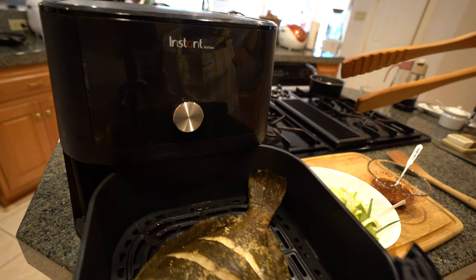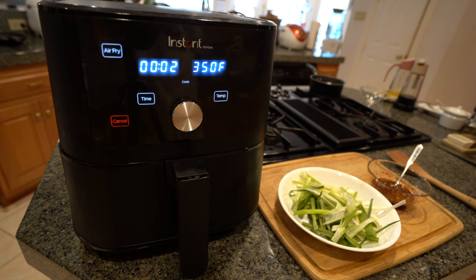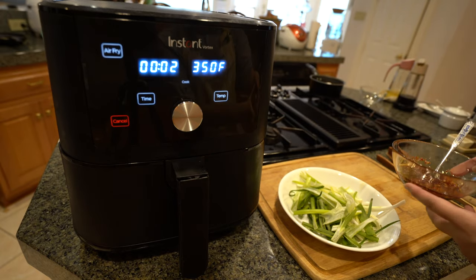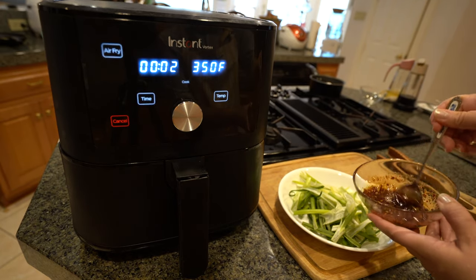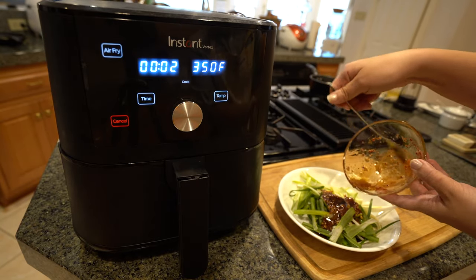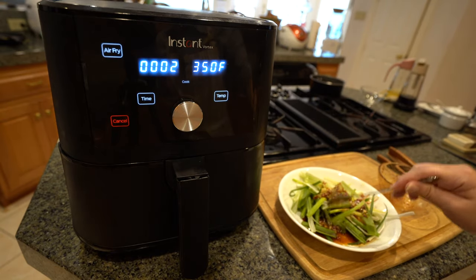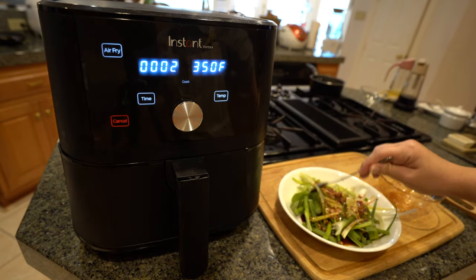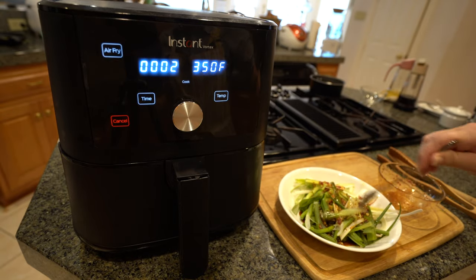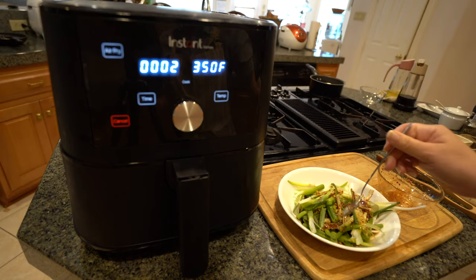I'll let it finish up for a couple more minutes. If you push it back in, it just starts right back up — it's not like baking; you can open it as much as you want to check on your food. There's two minutes left, so I'm going to go ahead and put my green onion dressing on top of my green onions. Just go ahead and marinate all the green onion with the dressing. My kids love this — it's the only way I get them to eat green onions.